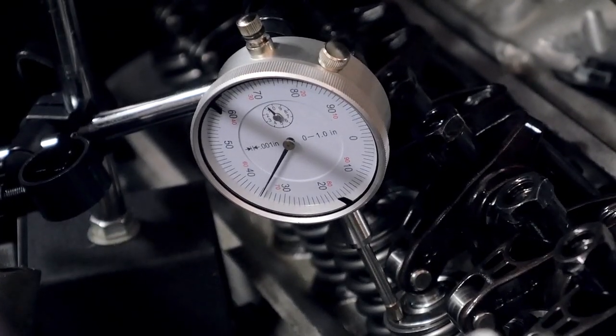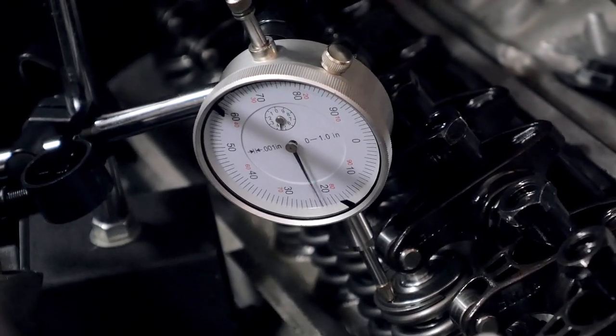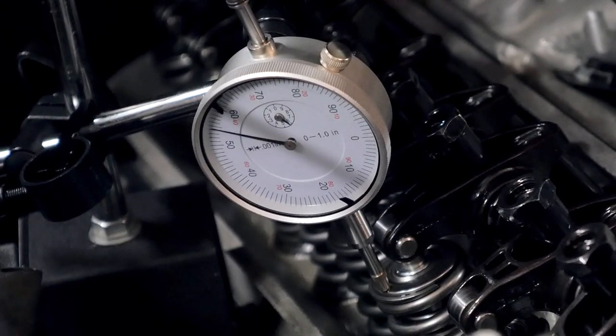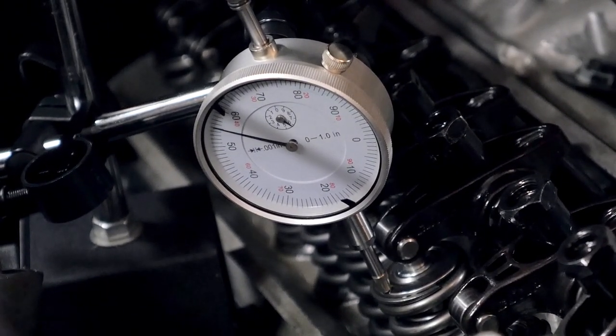Turning it over — see, we're going one, two, three, four, to five — going up to 500 here. I think we're about to be at full lift. See how it's not moving? We're on the bottom of the lobe, so let's go ahead and look at our lift.